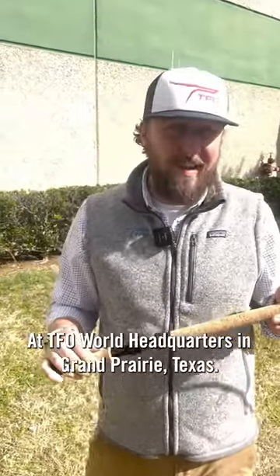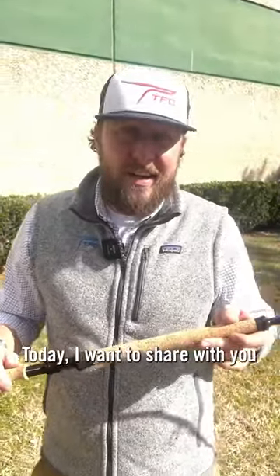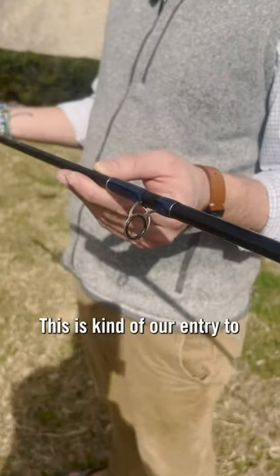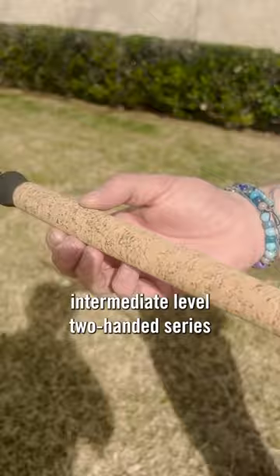Hi there, Nick Conklin at TFO World Headquarters in Grand Prairie, Texas. Today I want to share with you the Pro 3 Series of Two-Handed Rods. This is kind of our entry-to-intermediate-level Two-Handed Series.